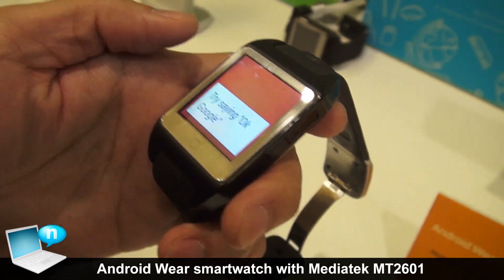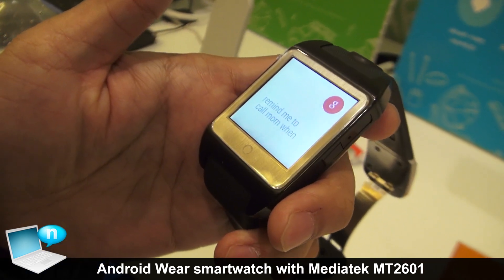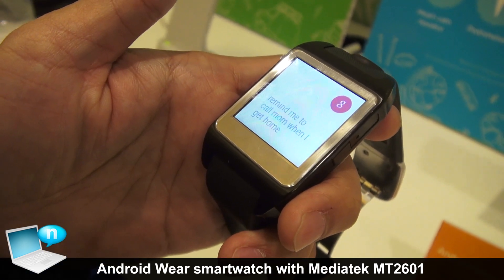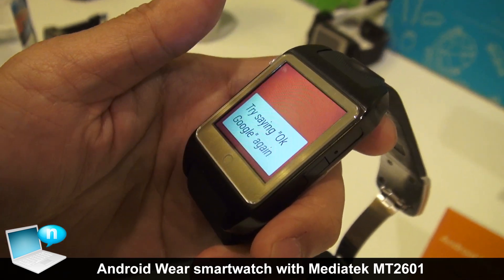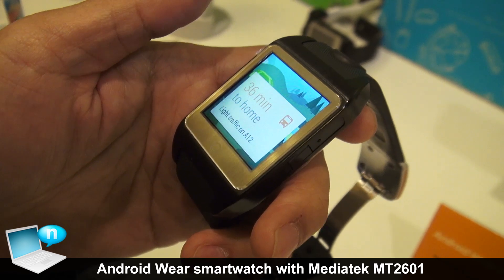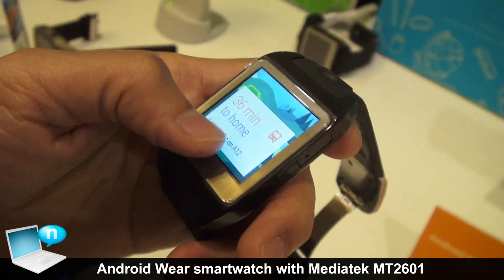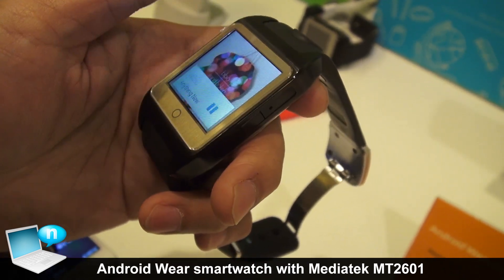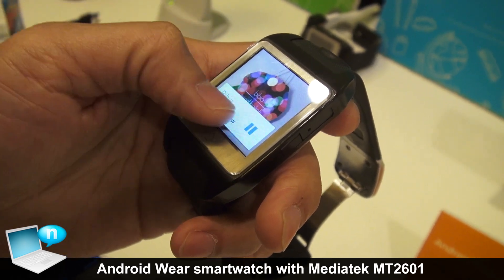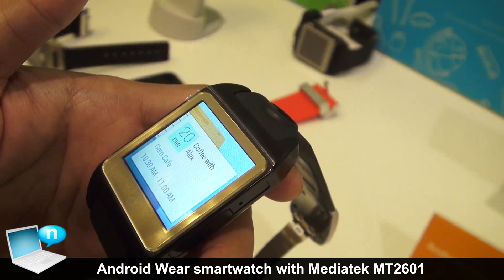For example, you can say 'OK Google,' and it will capture the voice command from the user. You get traffic information and notifications, and you can also get notifications from your calendar.